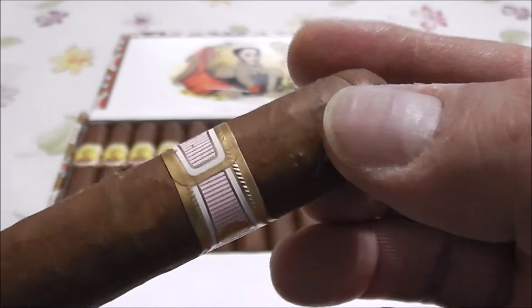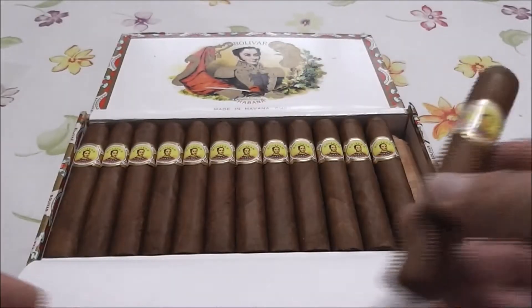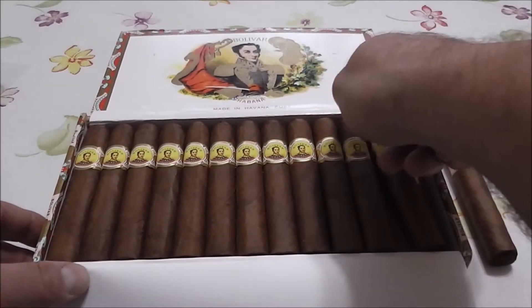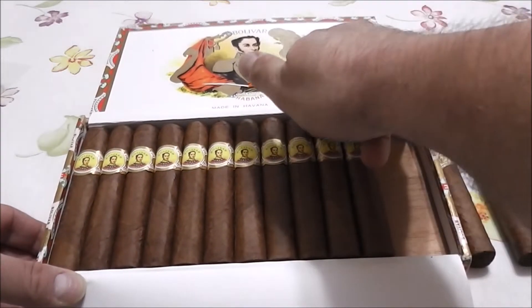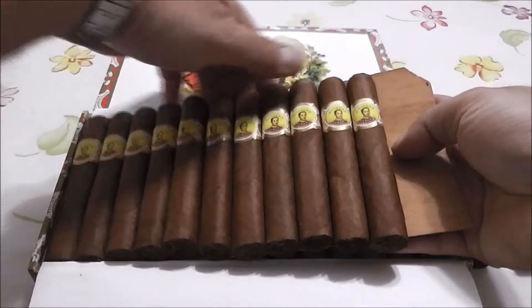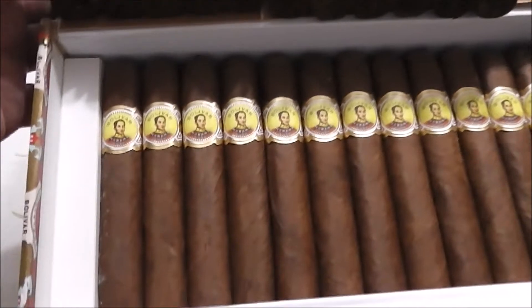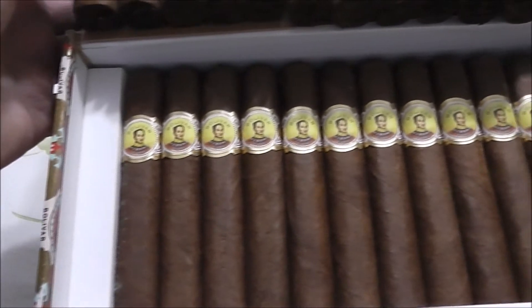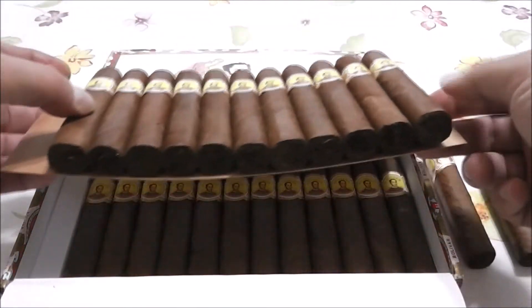Beautiful bands. It's a full-body cigar, very powerful. Again, it's full of smoke — you can fill up a room easily with this cigar. The aromas and the smoke are amazing. There's the second layer. Beautiful. I wish one day they would invent smell cameras or aroma cameras. These things are powerful. They've been in my humidor since June and haven't been opened until today, just to give you a nice look at them.